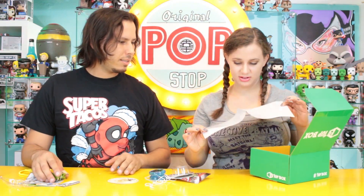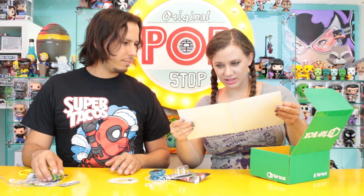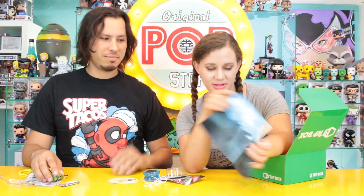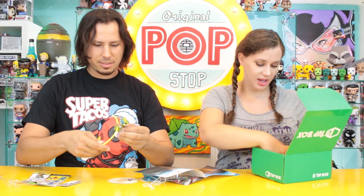It's a sticker — oh this is weird, it's like plastic. Is it a sticker? No, I think it's a poster. It's just a plastic poster. What is it of? I think that's Link, and his little health heart is flying away like a balloon. I'm pretty sure that's what's going on — it's like an abstract beautiful landscape photo of Link losing his heart.